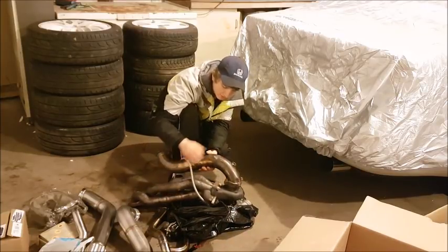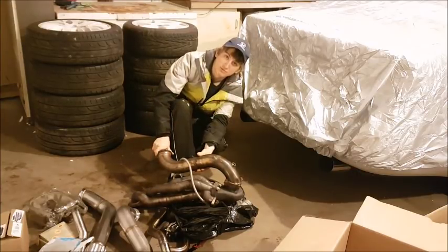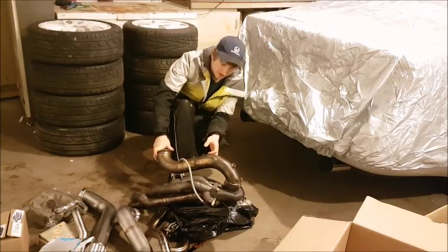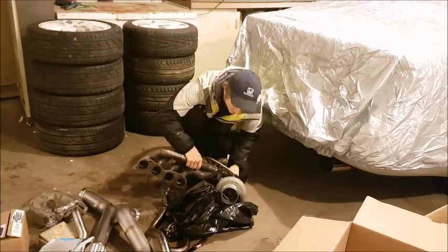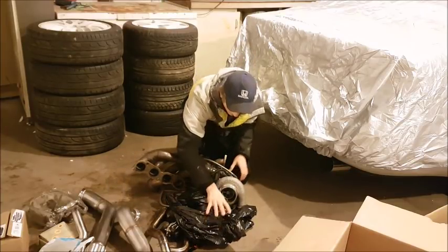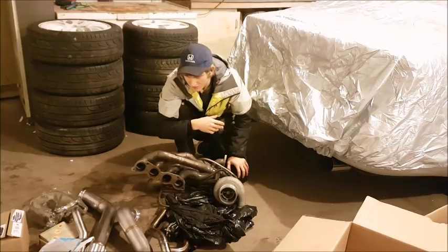It also comes with a secondary dump tube — he gave me both dump tube types just to make sure one of them worked. That's the whole turbo kit. He had it on his K20A2 and made 450 wheel horsepower, so I'll be very interested to see what kind of power it makes on my K24 — probably very similar, I would imagine.